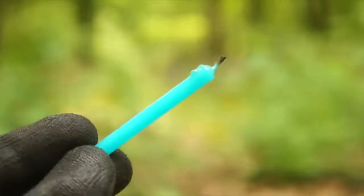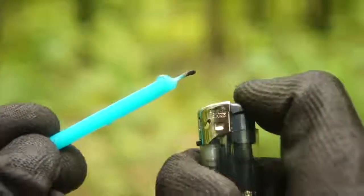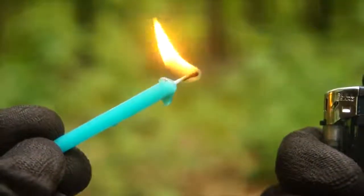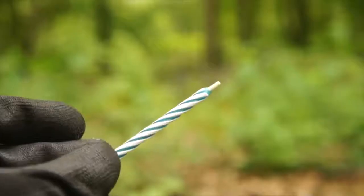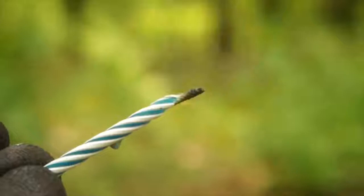Consider adding a small birthday candle into your survival kit. That way, if your lighter is running out of fuel, or you're down to your last match, then you can simply transfer the flame to the candle, which gives you a lot more time to work with it. Also, those party trick relighting candles work well as a windproof flame carrier.